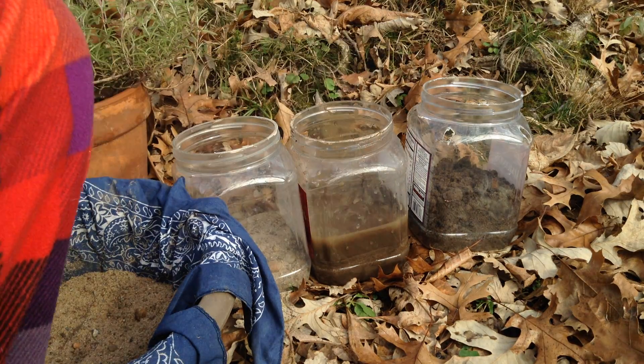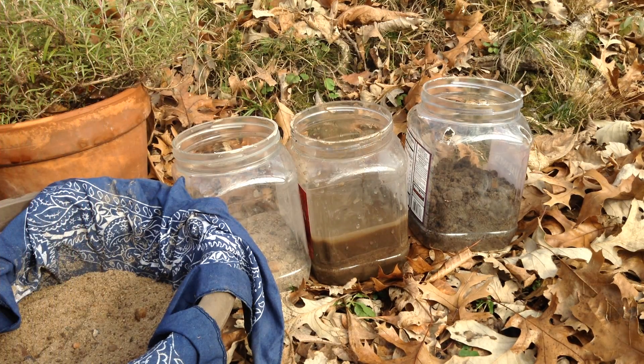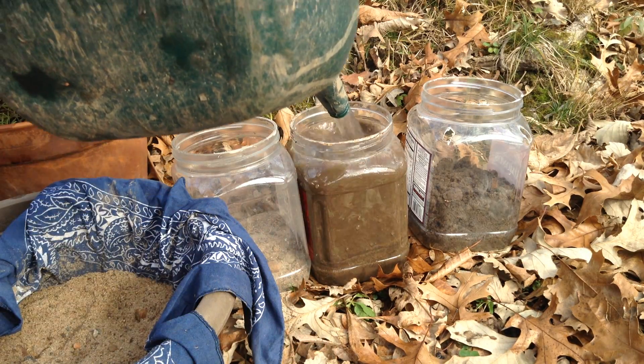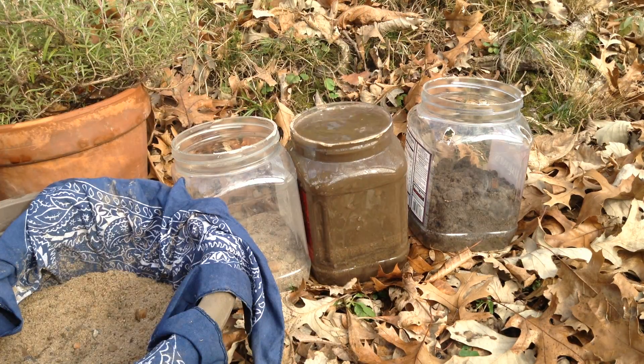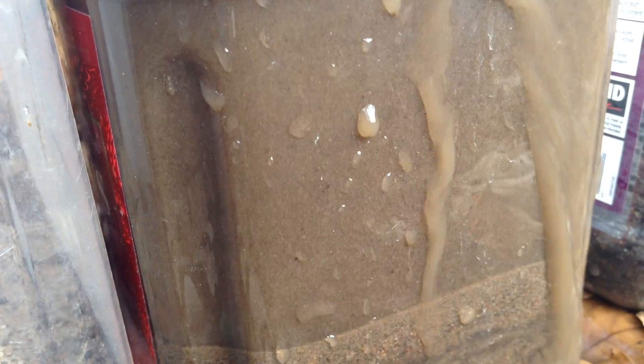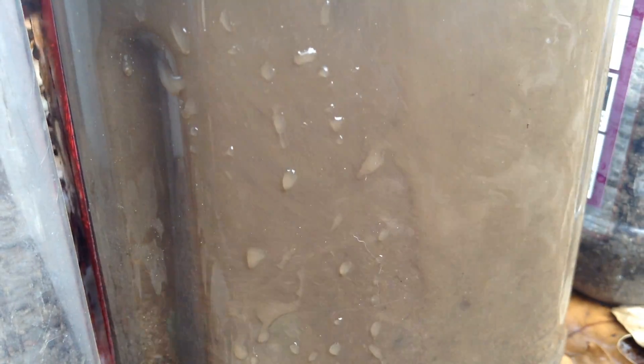You want to do this a few times to really get clean sand, otherwise you're going to get muddy stuff. But it settles quite quickly. If we take a close look here, you can see as you stir it up you're just trying to dissolve the clay into the water. So that all settles really fast, and that's what we're after — all that nice sand.